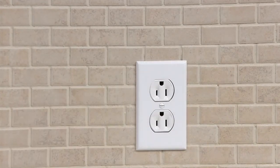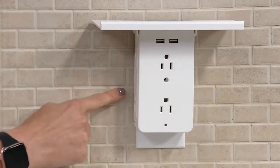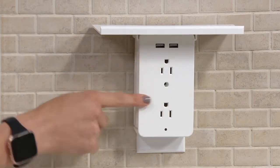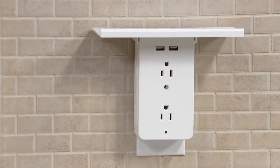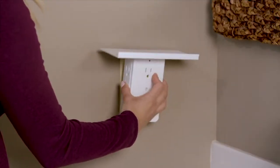It gets better because there's a shelf built in that you can use too. Whether you want to use the shelf or not, it's totally up to you. But you are tripling the size of your outlet, turning one outlet into six outlets, plus two USBs, plus surge protection and that shelf — because we never have enough outlets. Every single room in your house — your bedrooms, bathrooms, kitchens, offices — can all use this because we have USB devices and things to plug in.